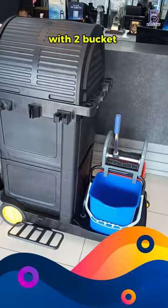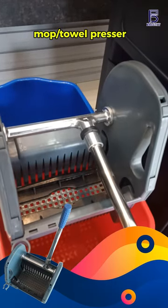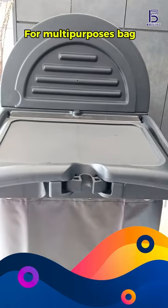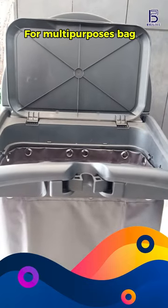With two buckets and a mop presser to dry your mop or towel easily without hurting your hand. Now with a multi-purpose bag attached for putting used towels, plastic bags, and many more.